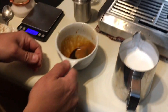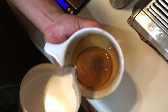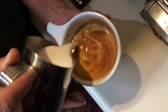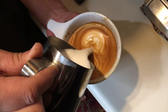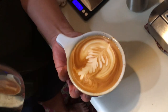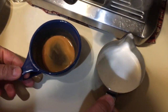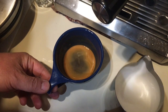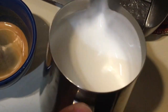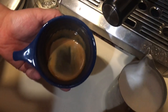It's going to break the crema a little bit. Here we go — the key is you just go nice and slow. You can tell good milk, silky milk, it's kind of like wet paint. The key to latte is just go slowly.